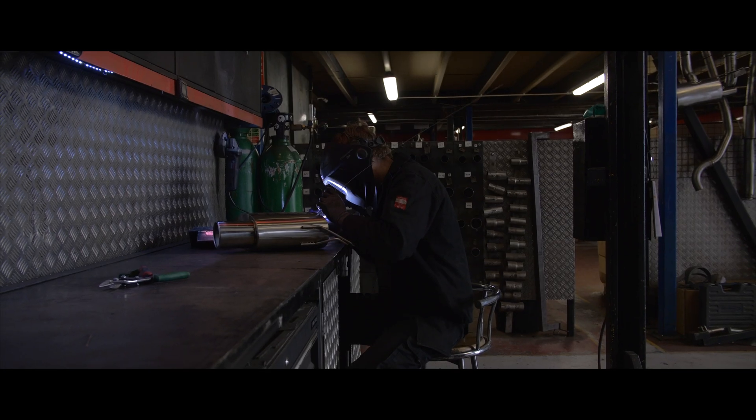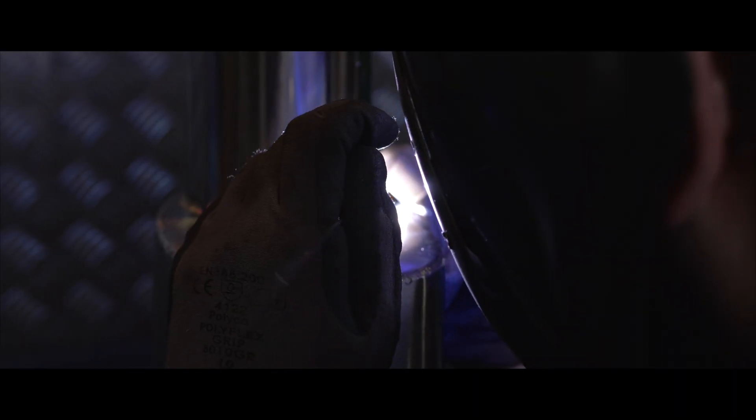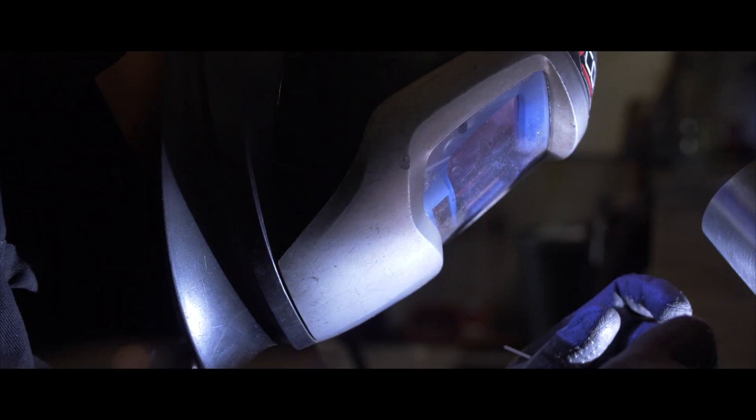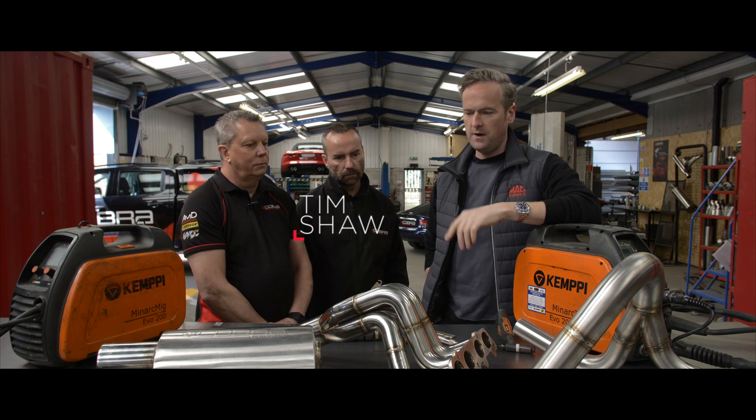Tim Shaw from Car SOS here in Sheffield, my hometown — I grew up in Crosspool. I'm here with what I'm going to say are, with experience of the automotive industry, the best exhaust and manifold makers in the country, bar none.